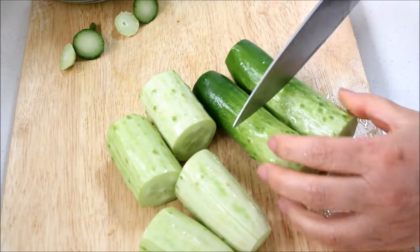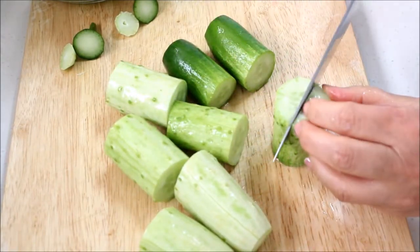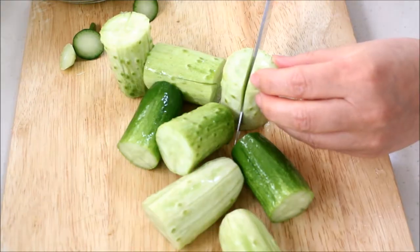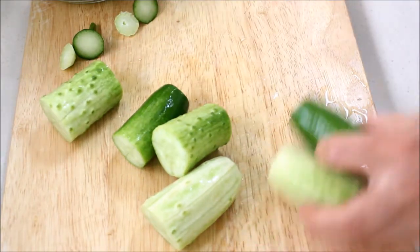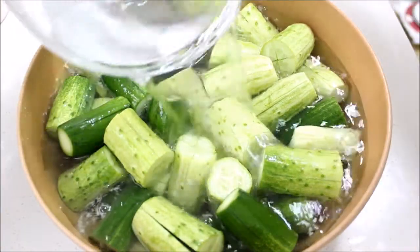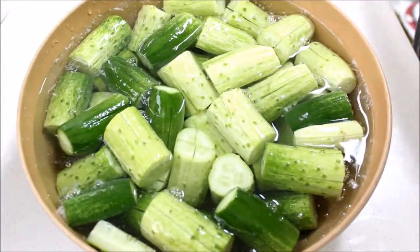Cut the cucumbers into 4 pieces and make a little cross cut. Don't cut all the way — leave about 0.5cm at the bottom, since you're going to be stuffing seasonings inside. Let them soak in the salt water for 1 hour, using a plate on top to keep all the cucumbers submerged.